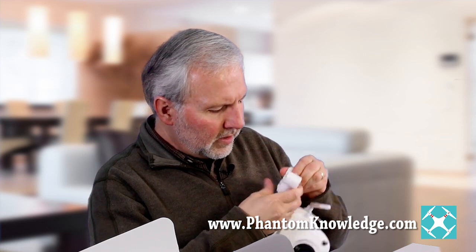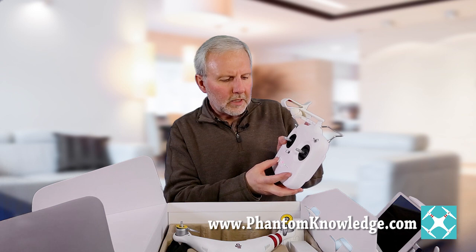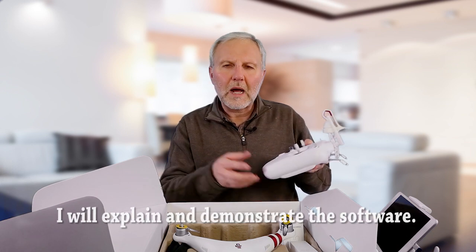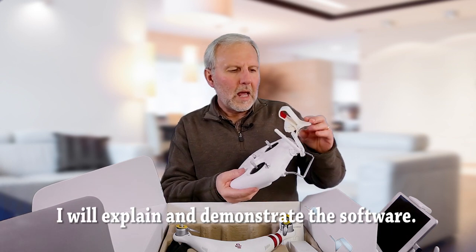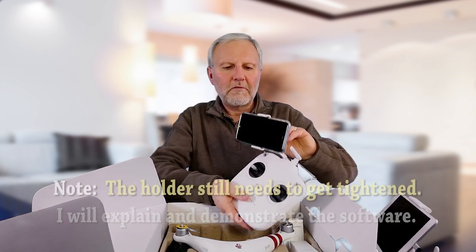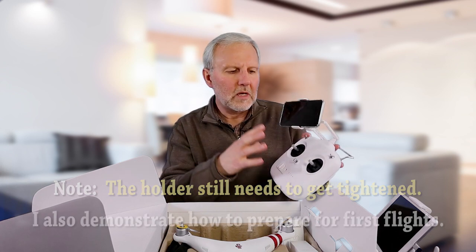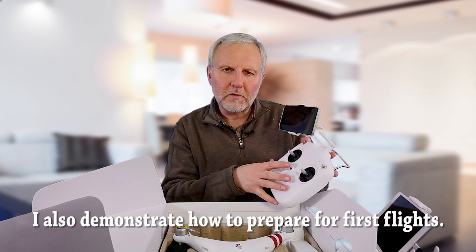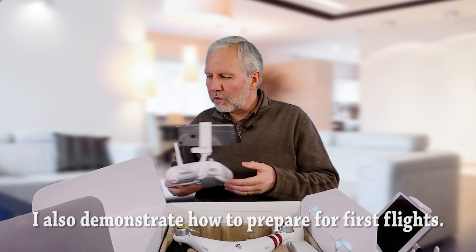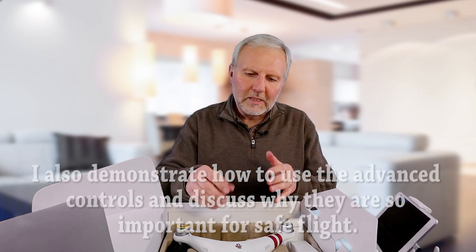All these things I'm going to be going through in my training — the switches, turning it on, what do these things mean, what are the sounds for, how to set up the firmware, how to work with the Wi-Fi and get all of that working, and the little nuances related to your mobile device and getting it connected with the receiver. Tips to help you know what you're doing when you first get started, all in a systematic step-by-step fashion.